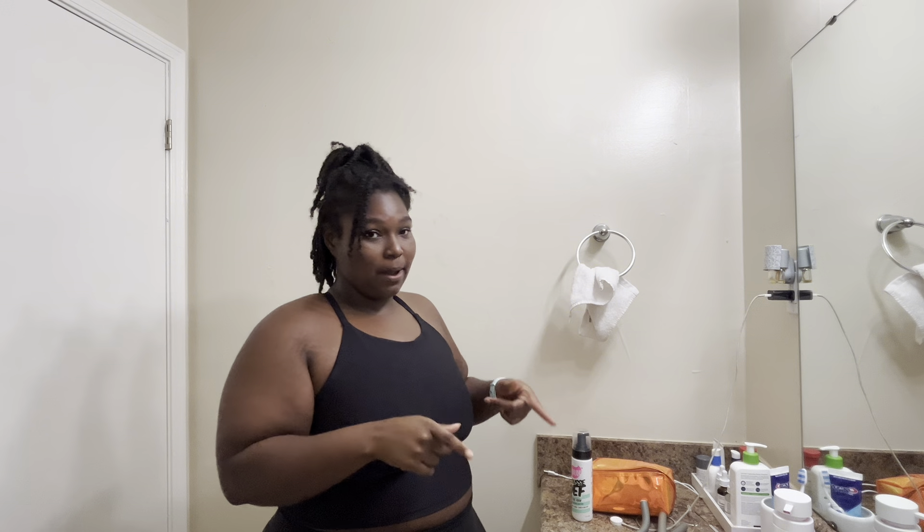I'm in a new era and I want to bring y'all along for it. Your girl is almost 30 — in my head I'm already 30. So it's time to get my life together and document the whole journey and bring y'all along, because it's time.